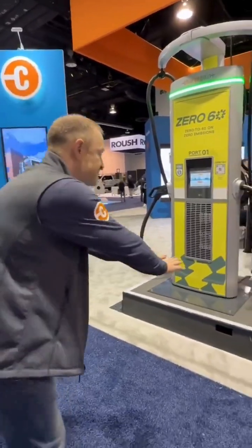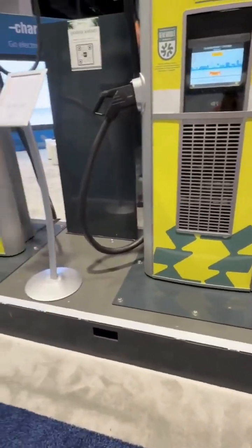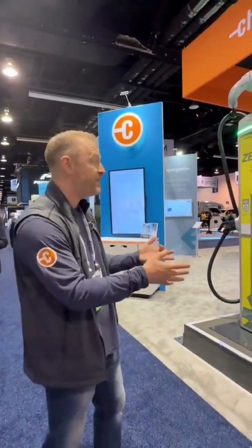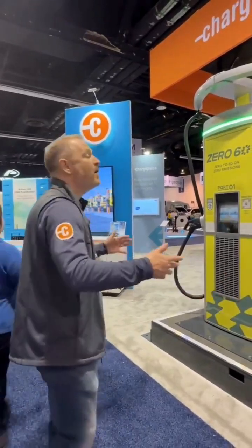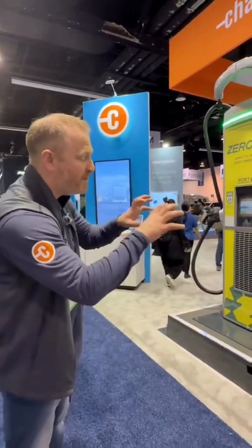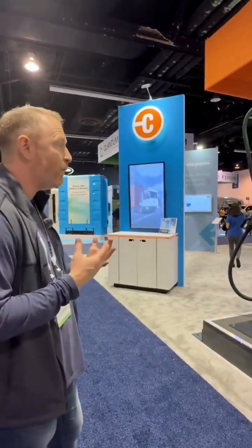The other cool thing about this is that we've got a skid mount from our friends at Faith Technologies. What this helps us do is essentially do a semi-permanent, faster installation in a depot. So if you're trying to get this set up quickly and need it to be turnkey, we've got all the electrical equipment built directly into the skid. It's semi-permanent, so you can choose to move it if you want to, but it's a great solution for getting your charging set up fast and having it be really effective.